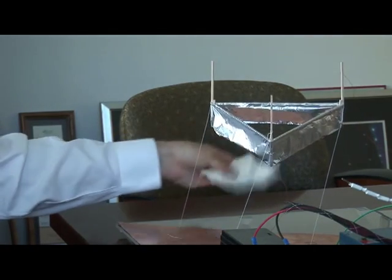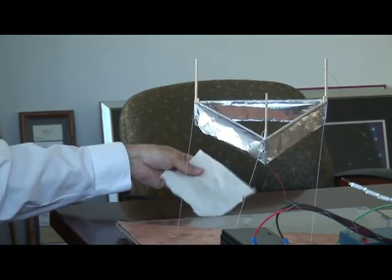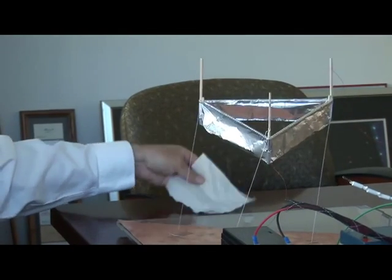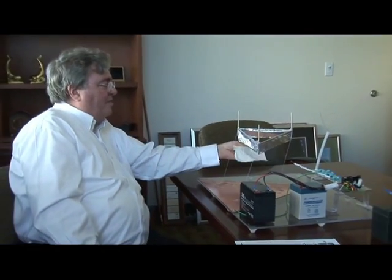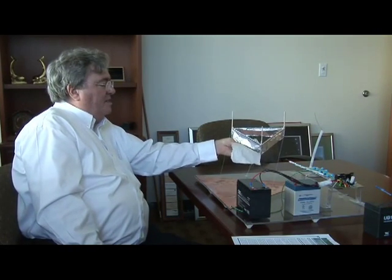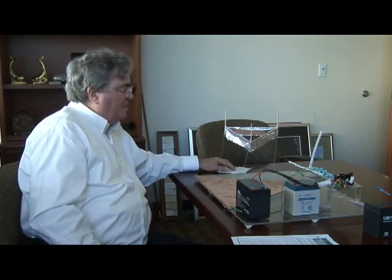You may have seen advertised on television this air-freshening device they call the ionic breeze. This is exactly the principle on which the ionic breeze works. You may have wondered how that thing works, because it supposedly creates a fresh breeze without using fans. This is exactly how it was designed to work — it works exactly like this electrostatic lifter. Let me turn it off.